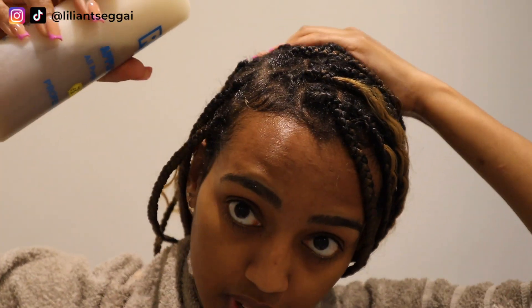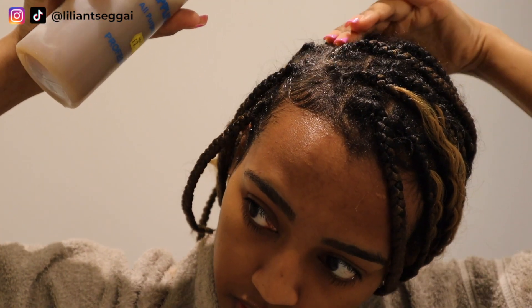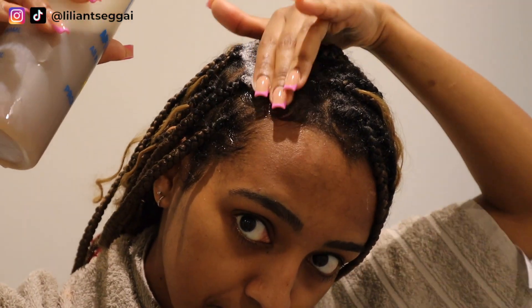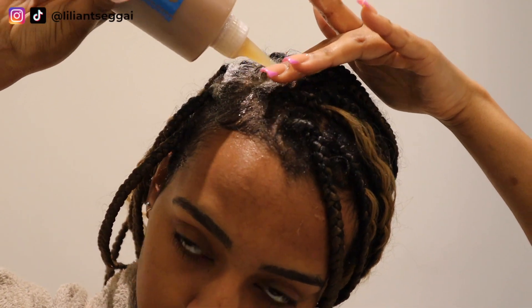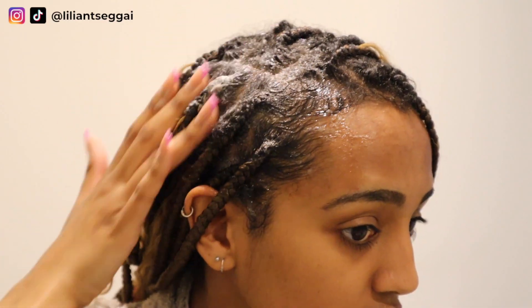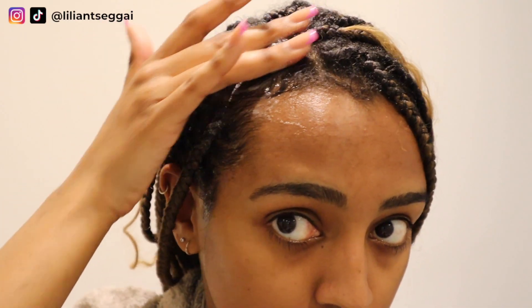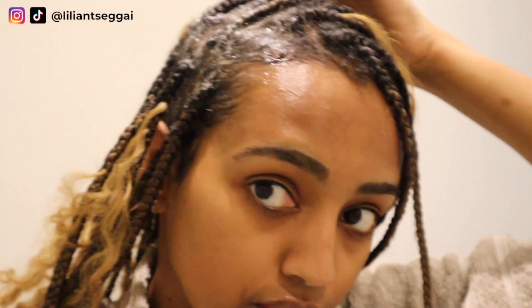I definitely need more shampoo — I think I added too much water. So I'm going to take some out and add more shampoo. I really want it to lather more. Don't use your nails, just use your fingertips. This is what I mean — I can't even flip over this braid because the curls are stuck.